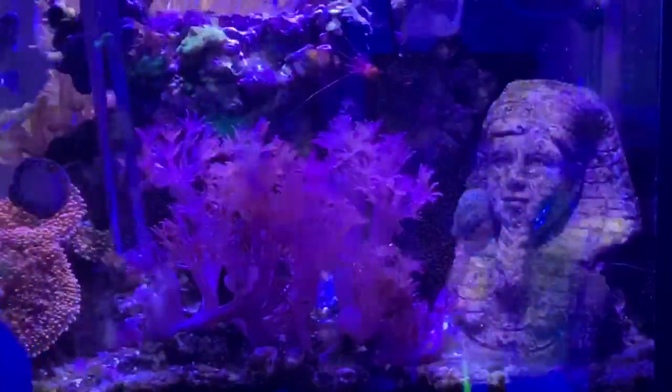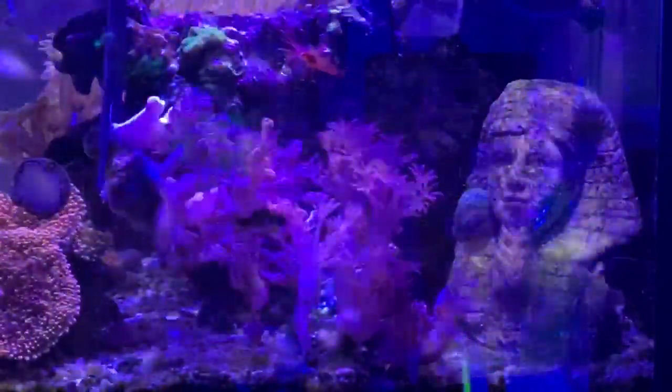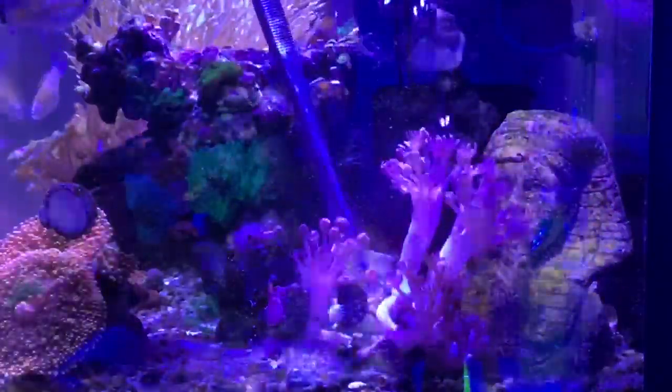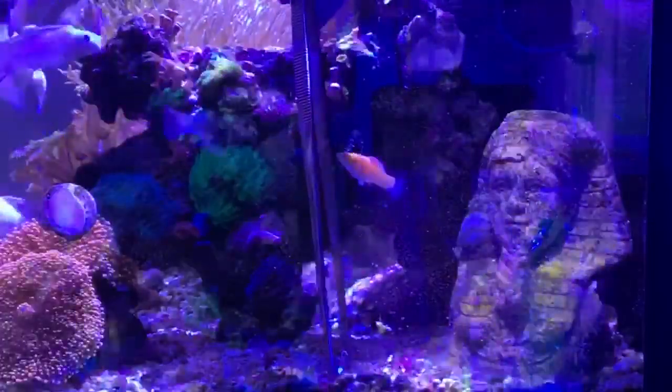Here's the patch of xenia that I'm going to frag. It started with one little branch and it's getting out of control, starting to stick to the rocks. So I have nothing to lose by trying to get frags from this — I have no idea if what I'm hoping to do will work, but I guess I'll find out.